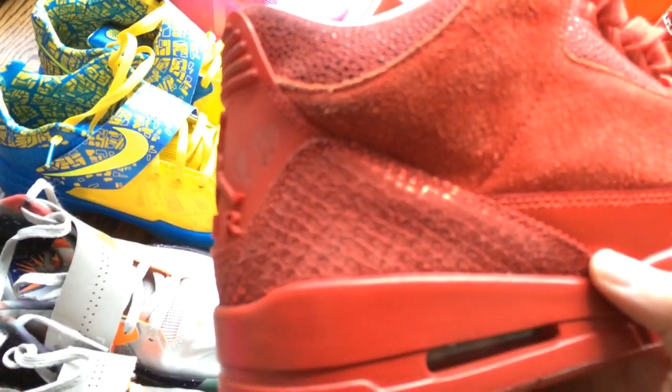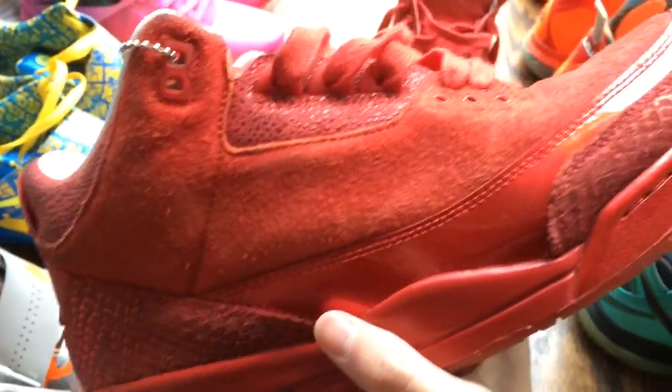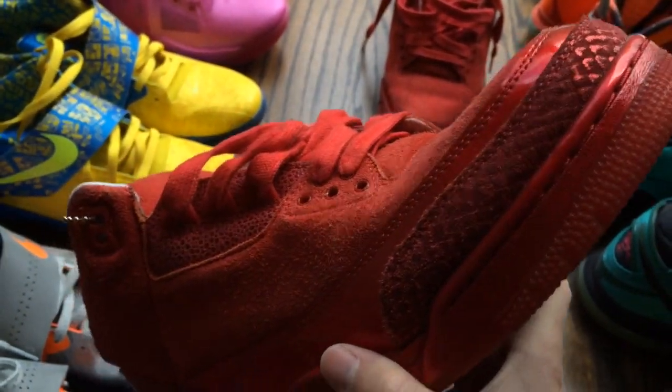You have a scaly print instead of the elephant print on the back heel. The mudguard is a patent leather, going up to that same suede scaly print — very cool. You can see the metallic hit on that.